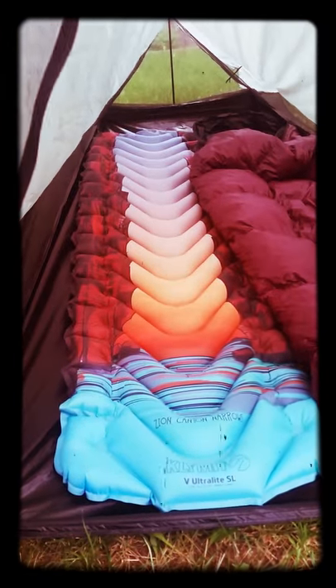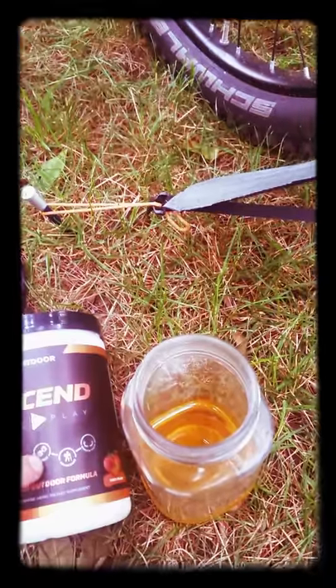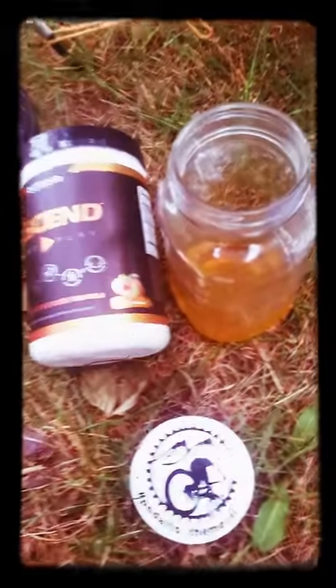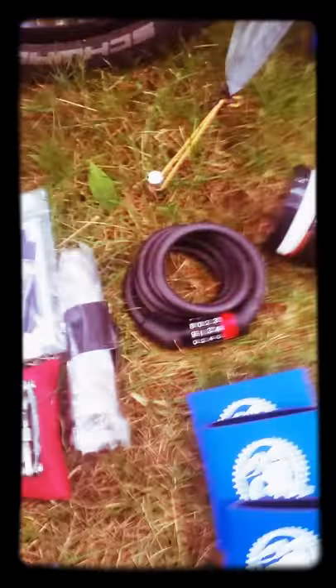The Klymit Zion Canyon Edition — it's phenomenal, no complaints. Over here I've got Outdoor Supplements' Ass End Time — complete outdoor formula. It's a pre-workout, energy, hydration, and endurance supplement with a great taste. This peach mango flavor tastes so good you might want to drink it all the time, but it'll definitely motivate you. Got some Pedal to the Metal stickers if anybody's interested, and a bicycle lock.